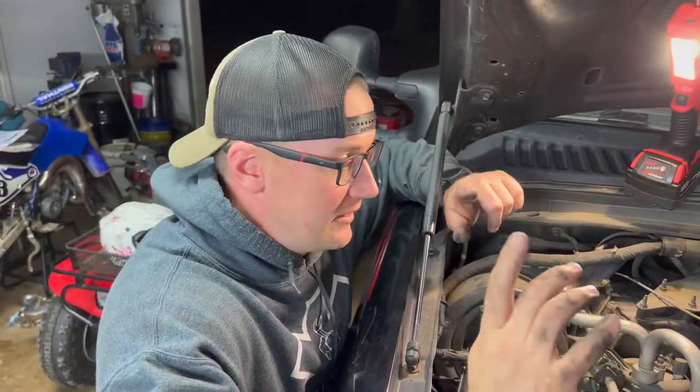We're in the garage today with a quick diagnosis video. This will apply to '99 F250 and F350 Super Duties with the 7.3 or the 6.0 Power Stroke. The customer is complaining of only getting air blown out of the defrost, and the four-wheel drive hubs aren't working. We're going to go through diagnosing this and show you how to quickly figure out what the problem is — whether it's the pump, a leak, or something else.